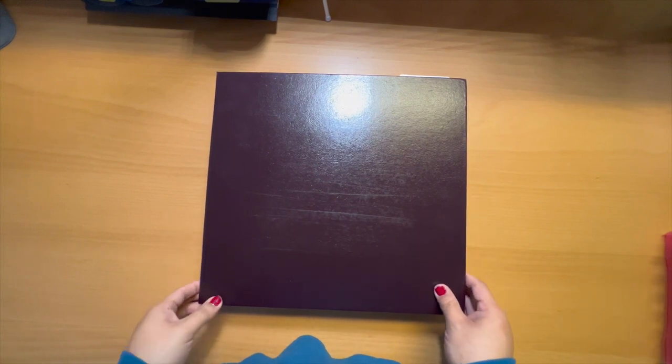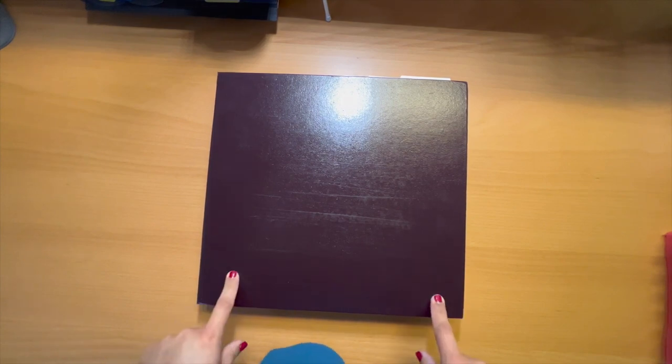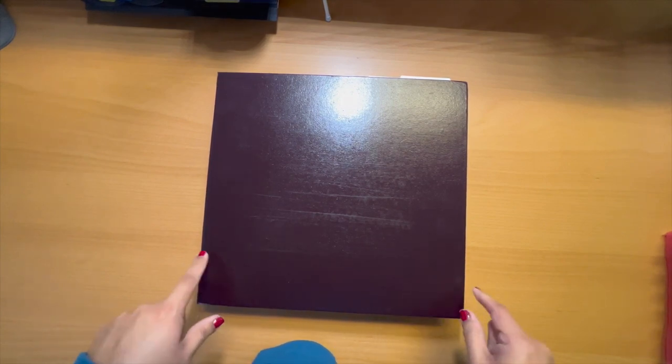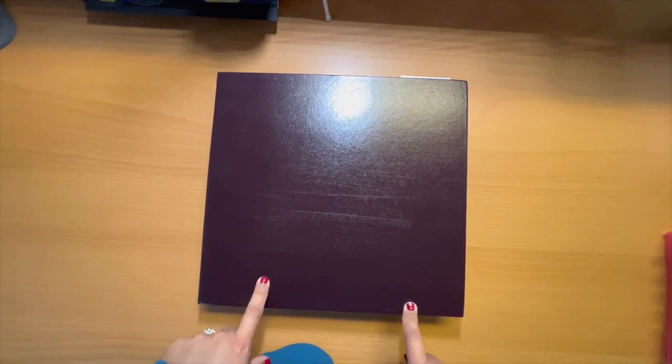Hello friends and welcome back to my channel. Today I have something a little bit different for you guys. I got a couple of different questions regarding my die cut binder, so I thought I would show you the issue that I was having and then give you an idea of what I am currently using and what other kinds of things you could use if you don't have what I use.